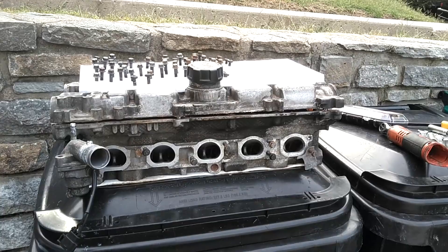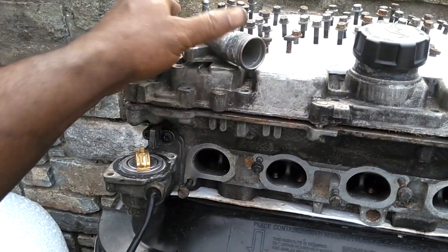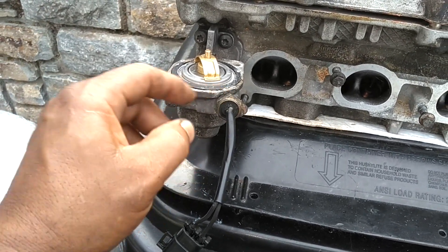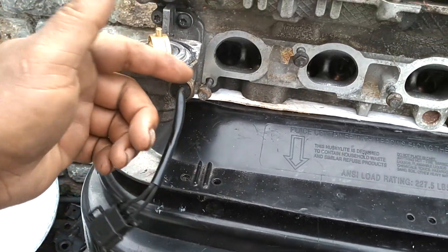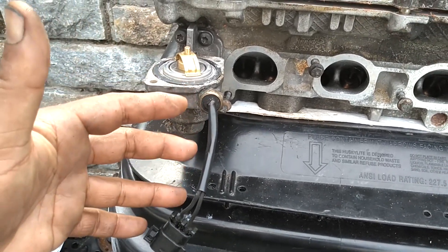This particular problem deals with your ECT sensor. If you look at your cylinder head, your upper radiator hose comes in here, and this sensor is right here. On the early P80 cars with the inline engines, this sensor is screwed in with a 19 millimeter. They're normally not in there that tight — you don't have to put them in there too tight, or you'll probably crack your thermostat housing or strip out the threads.